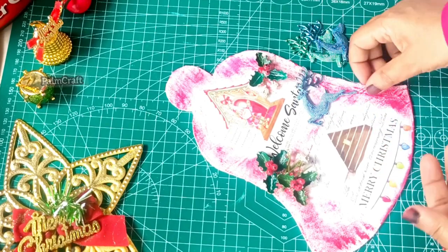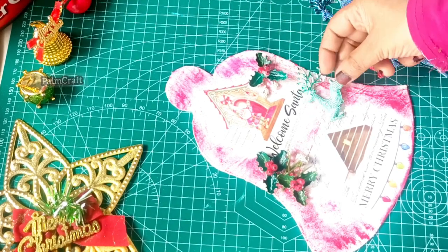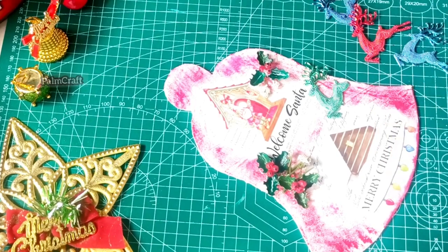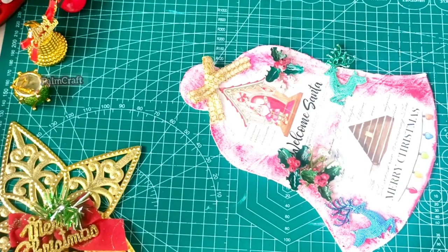You can put it in your hand. I have a little bit of a knife. We will do a little bit of a Christmas theme art. I have a little bit of a gold color.